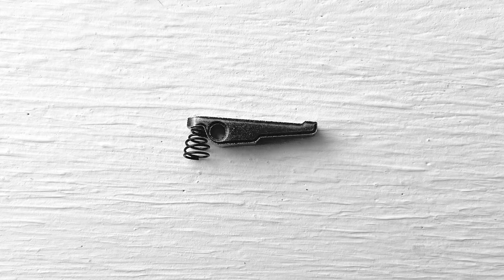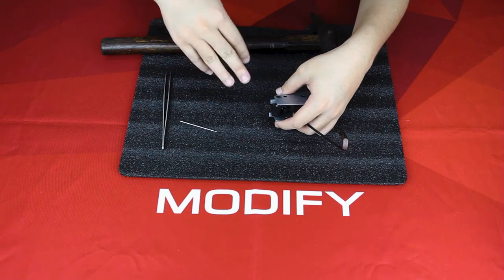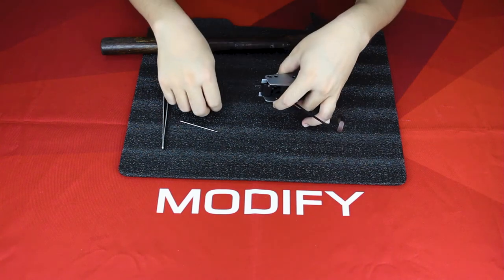Use your knuckles to push it in and push it down. Be careful — if your knuckles haven't pushed your spring in the right place, then your hammer might not work after pushing your knuckle into position.